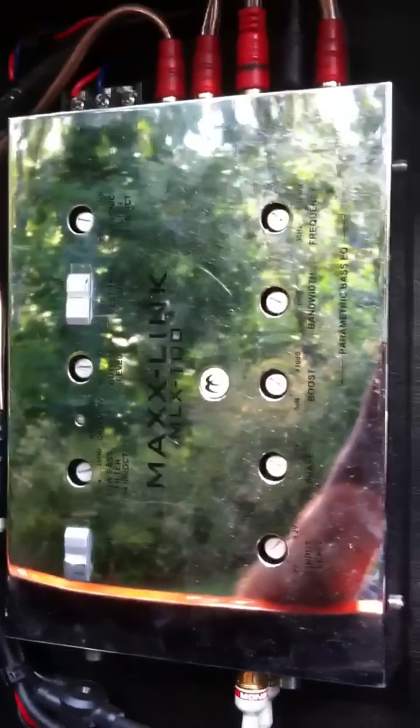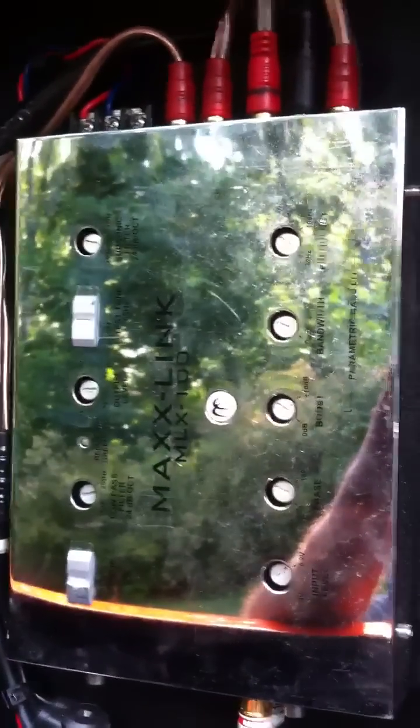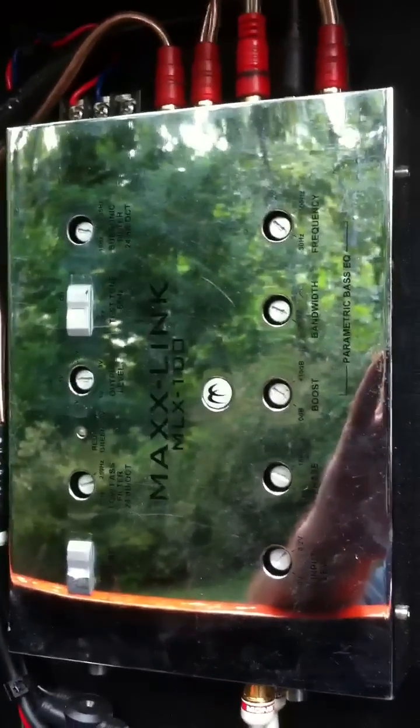Today I'm going to try and teach some of you guys how to set up a MaxLink. I get a lot of questions about it. I've got friends I've showed, and then a week later they say, 'man, I don't know what you did, I need to know again.' So we'll put it on video, put it up on YouTube, and maybe everybody can learn from it.